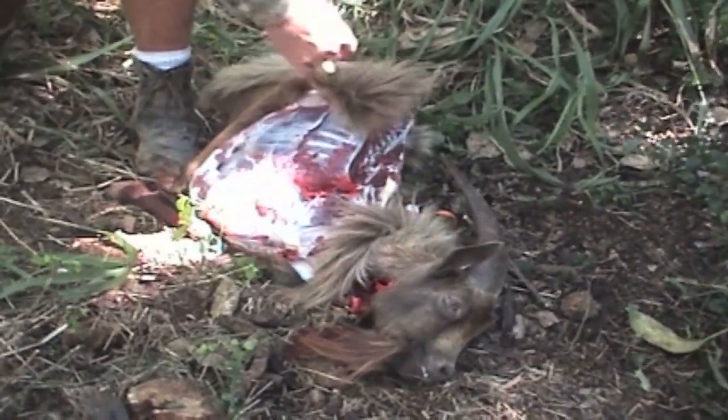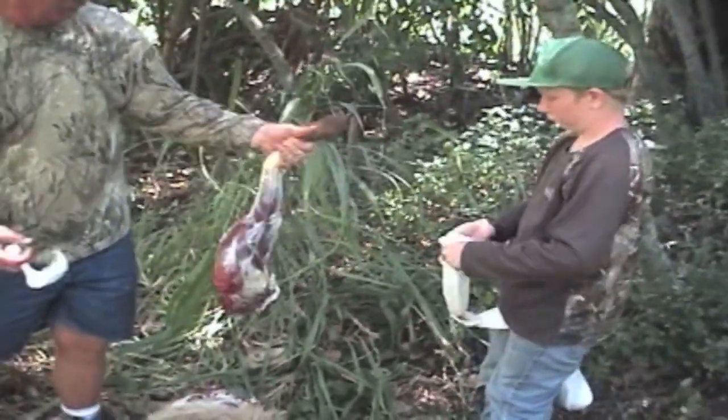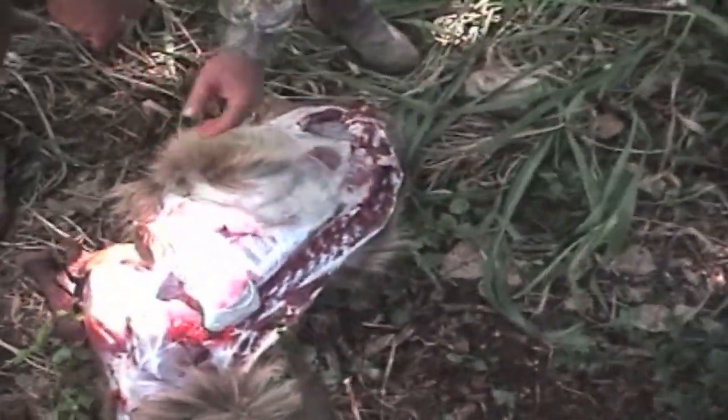This front shoulder has no bones to hold it in place, so we just cut it right off the rib cage. Notice we're not wasting the time trying to skin out the rib cage — we're leaving all the guts in.